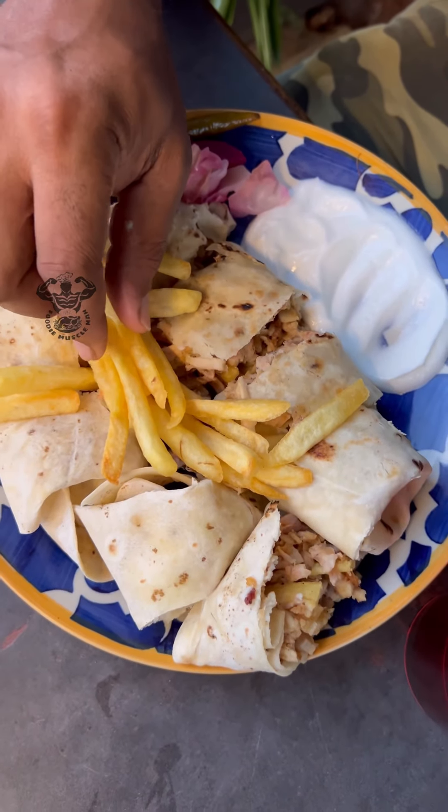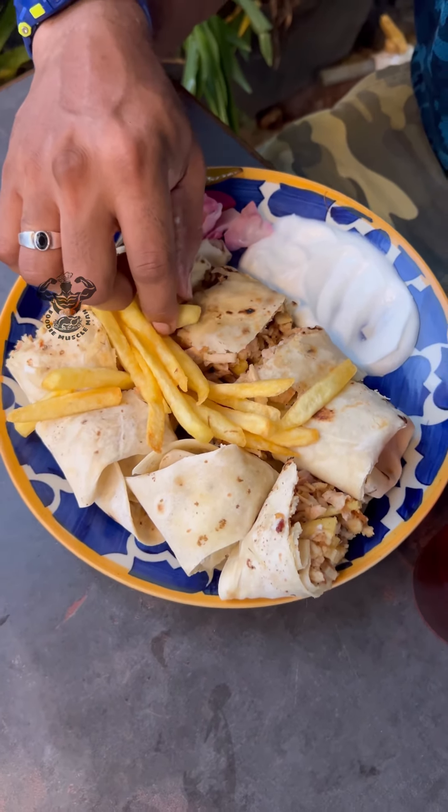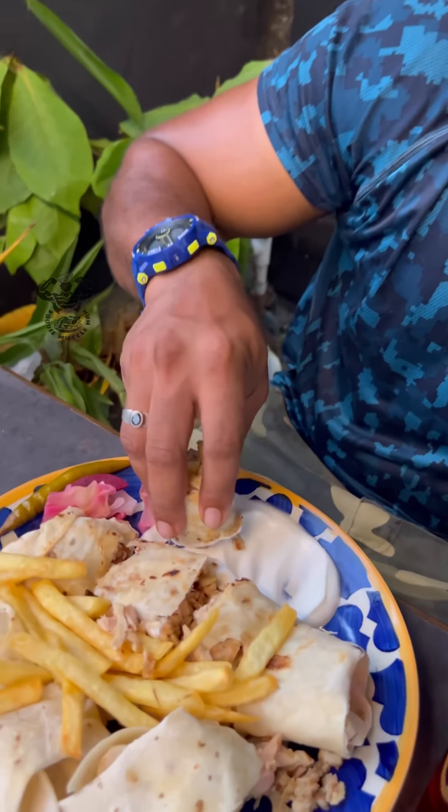This is an Arabic style shawarma, so I cut it off the shawarma. If you want to cut it, you can cut it in the canal.